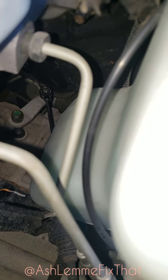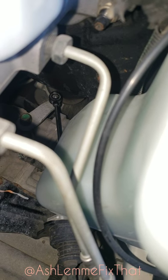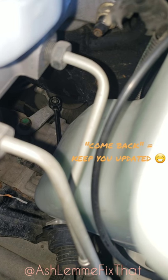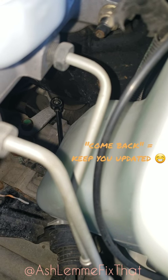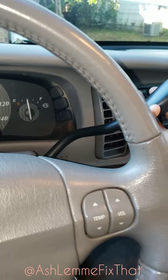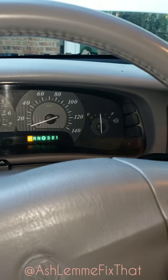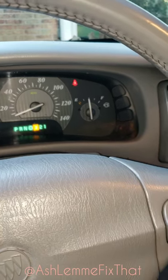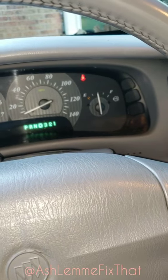There it is — you can see right there, it's back on. I think there should be something to go over it to make sure it stays on there, but I just forced it down and it snapped on. For now it's working. You can see now it's working — reverse, neutral, and all the way through the gears.